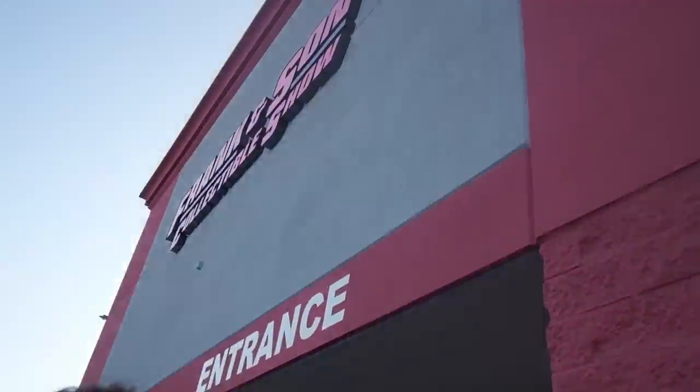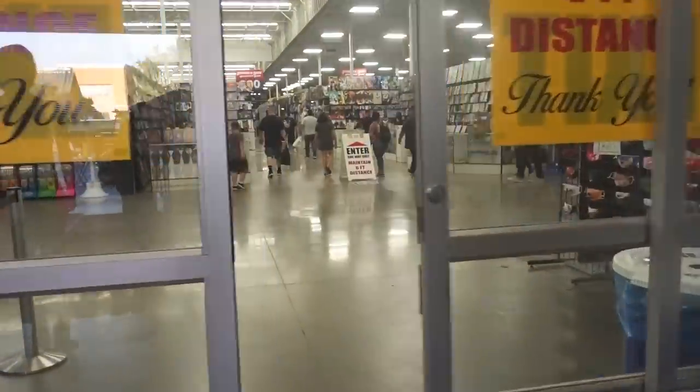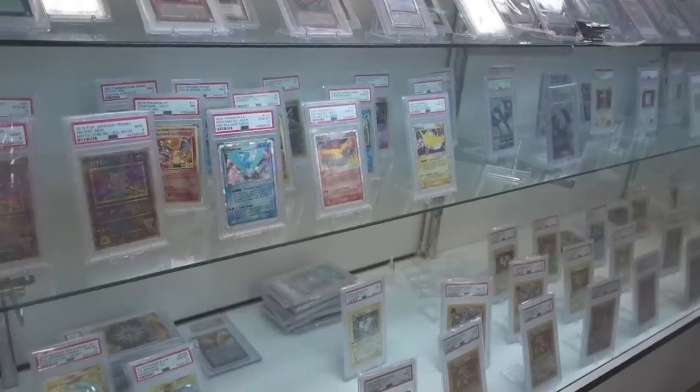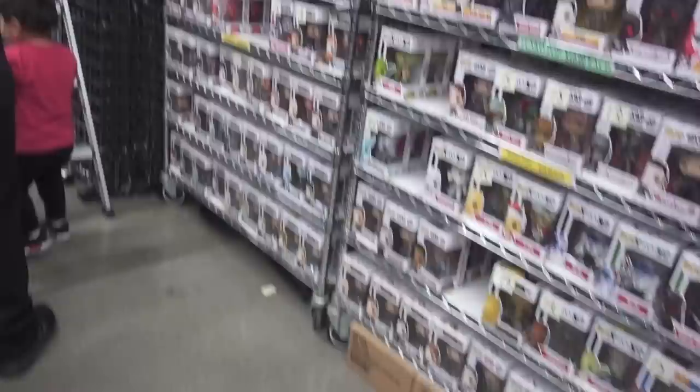This is your guys' fault. So we're going to take you guys along and see what we find. Oh my God, we are next in line, boys. Here we go — two and a half hours in the making. Oh my God, we made it. It is literally a Sam's Club for toys. This is incredible.